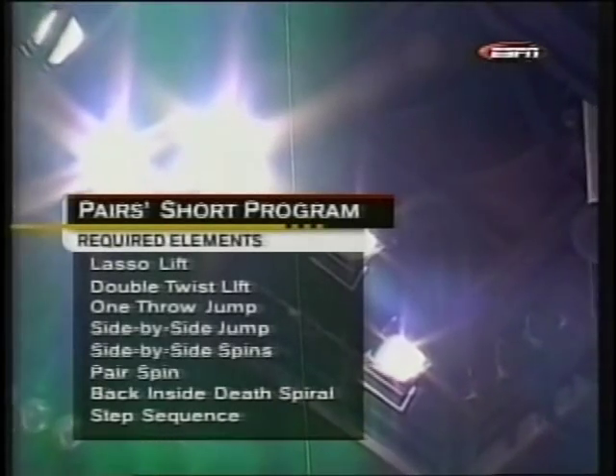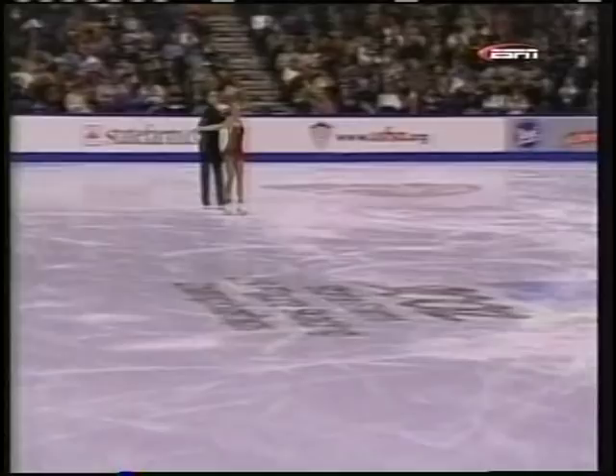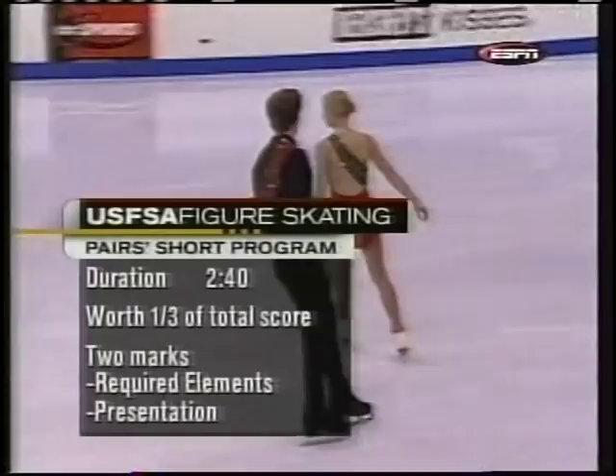There are eight required elements in this short program — watch for the side-by-side jumps, that is always a key. The pair short program is two minutes 40 seconds in length, worth one third of the overall score. On the first team taking the ice: Laura Handy and Jonathan Hunt.